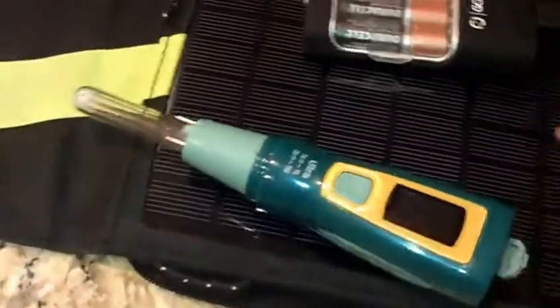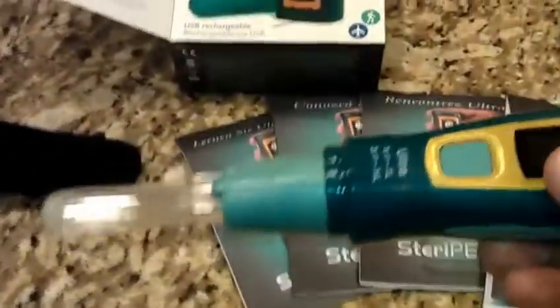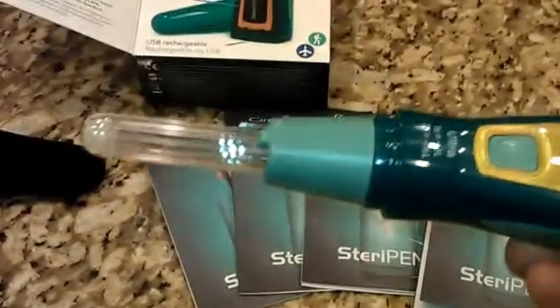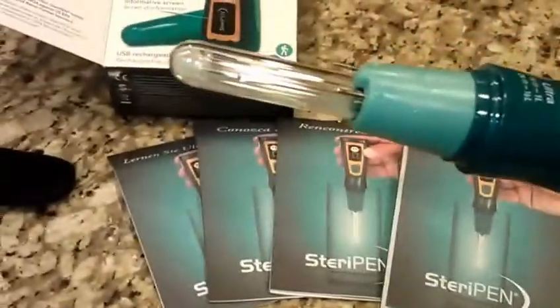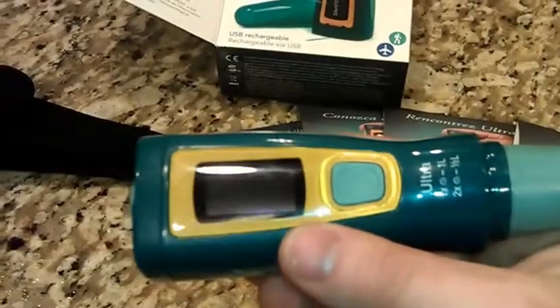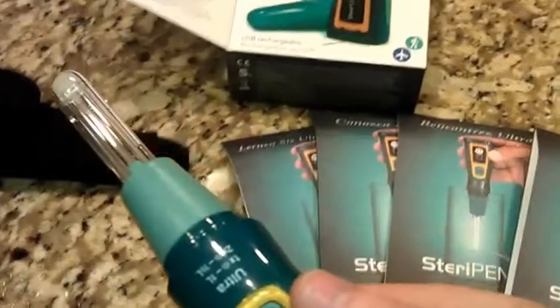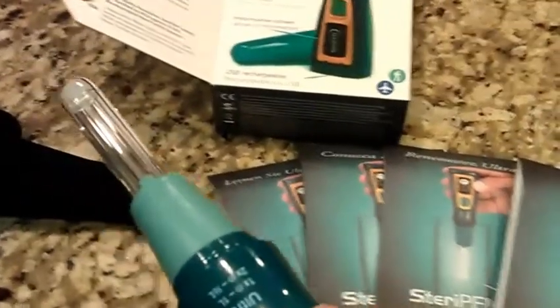I do highly recommend this product. I like water filtration and I think this takes a step above that by killing all the viruses. You could use a pre-filter or filter with another system, but if you were unsure about viruses or really nervous, stick this in, switch it on, it will kill everything and take all the guesswork out of whether you're going to get sick. Great product. If you have any questions, please let me know in the description — I'll put a link there to buy it on the SteriPen website or Amazon. Thanks for watching, everybody, have a great day.